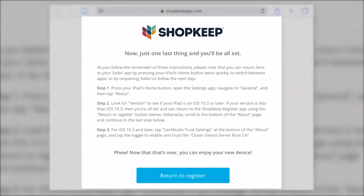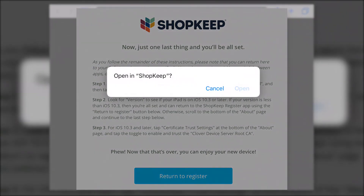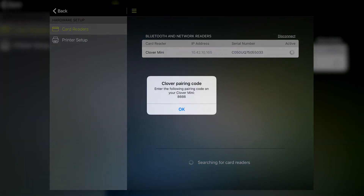Next, read and follow the instructions displayed on screen. After completing all of the steps, tap Return to Register, and select Open to go back to the Shopkeep app. With the certificate installed, you can now pair the Clover Mini with your register. On the card reader screen, tap Clover Mini to get your pairing code.